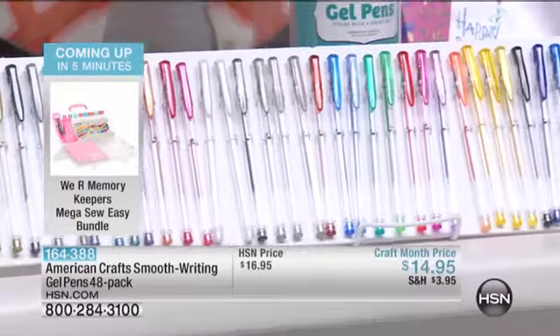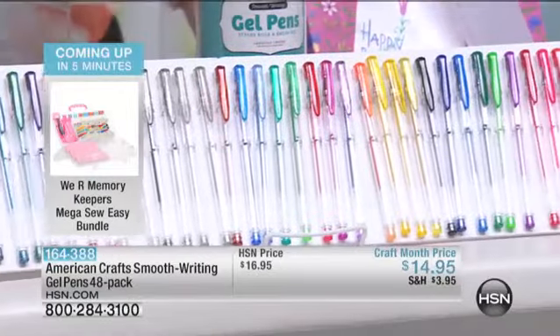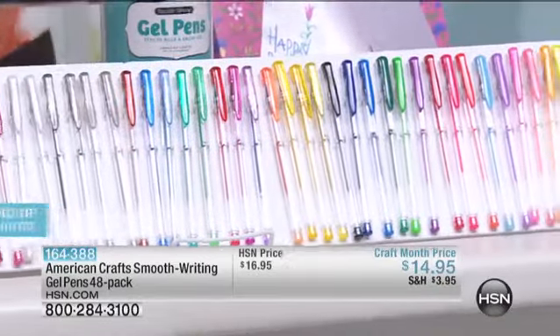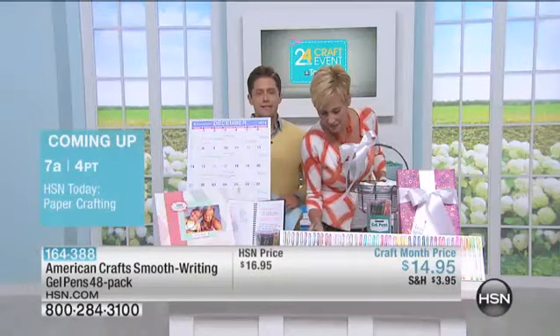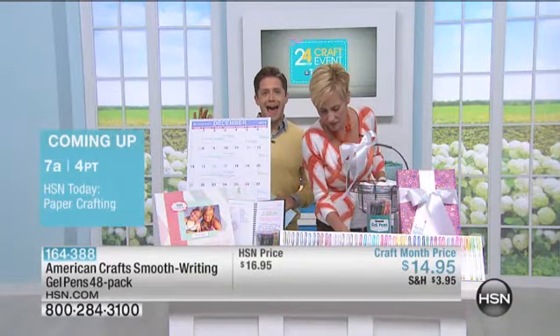Two dollars may not seem like a big deal, but basically we're paying for half of your shipping and handling. If you pick up more than one set, we'll cut the shipping and handling in half on every additional set you purchase, because it's buy more and save for a 24-hour craft event. So stock up today.